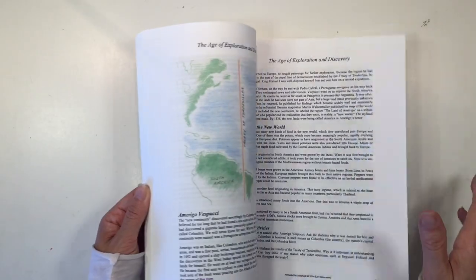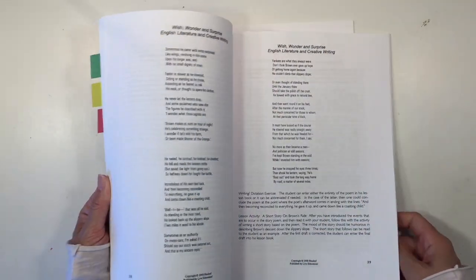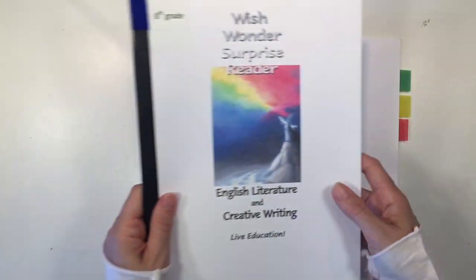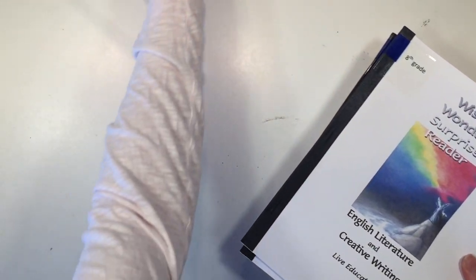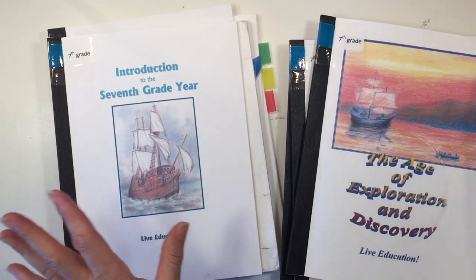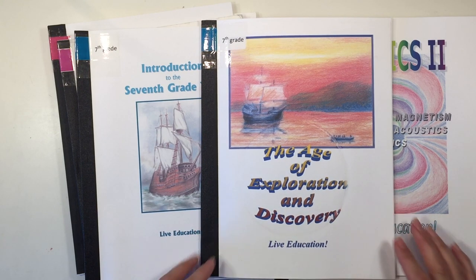The last two books are Wish, Wonder and Surprise and the Wish, Wonder and Surprise Reader — this is your creative writing and English literature for the year with poems, essays, and other pieces to complement the main lesson block. That makes up the seventh grade year — it's quite a packed year with a lot of material. If you've used this curriculum I'd love to hear your thoughts in the comments below, and you can click on screen now to check out some of my other curriculum reviews.